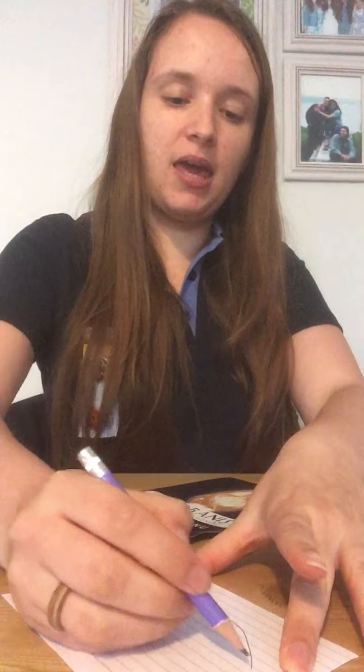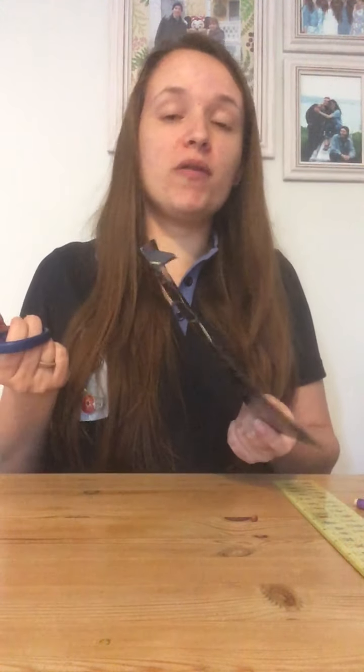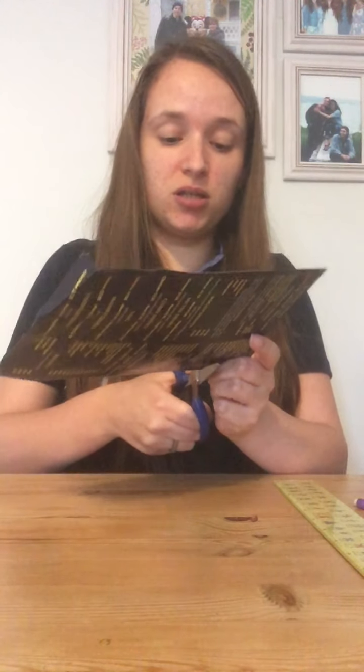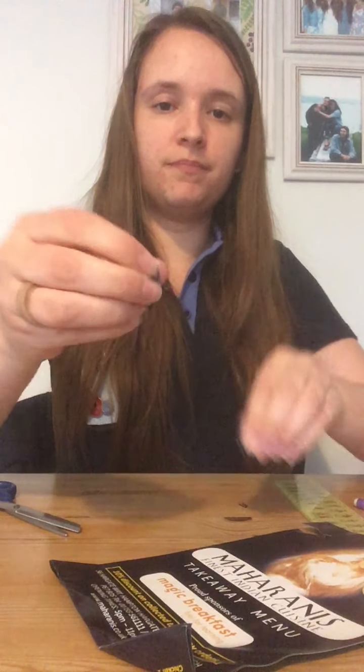Next up we're going to add some feathers. Take your menu or your magazine and we're going to cut them into a feather shape — sort of a pointed oval shape. You can draw it on first and then cut around it, or if you're feeling confident you can just cut it freehand. I'm not going to make you sit and watch me cut them all out — I've already cut them. For mine I used about 20 feathers, so that's how many you need to cut.